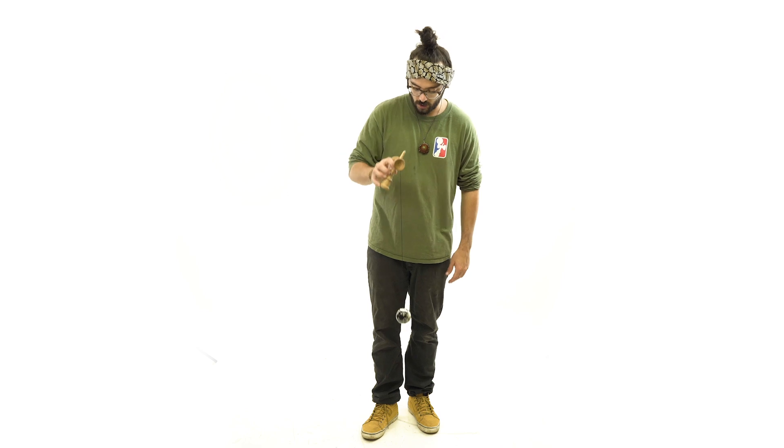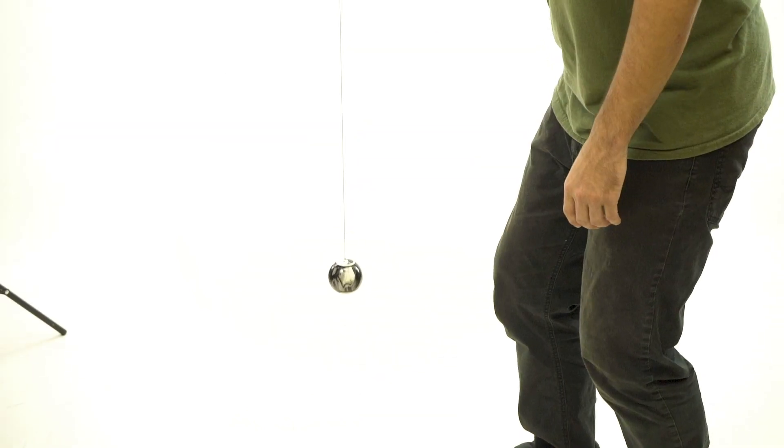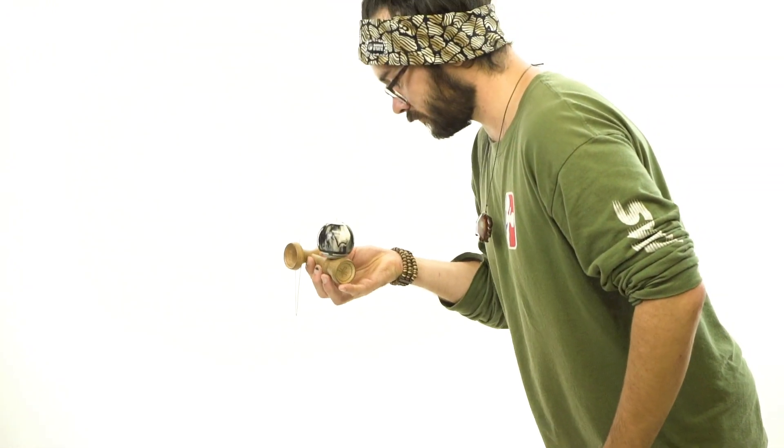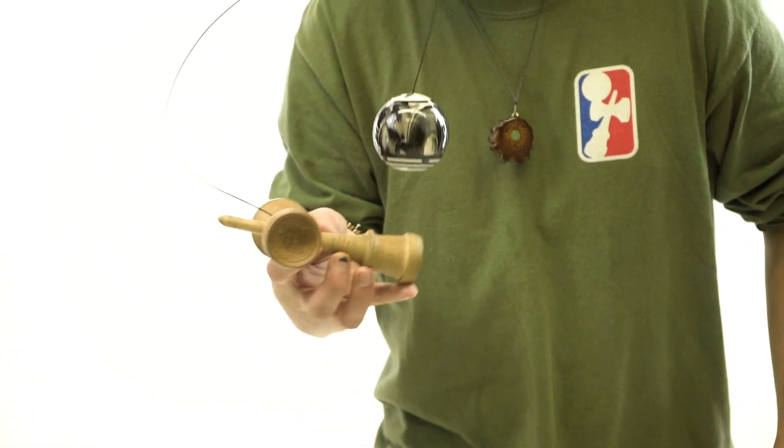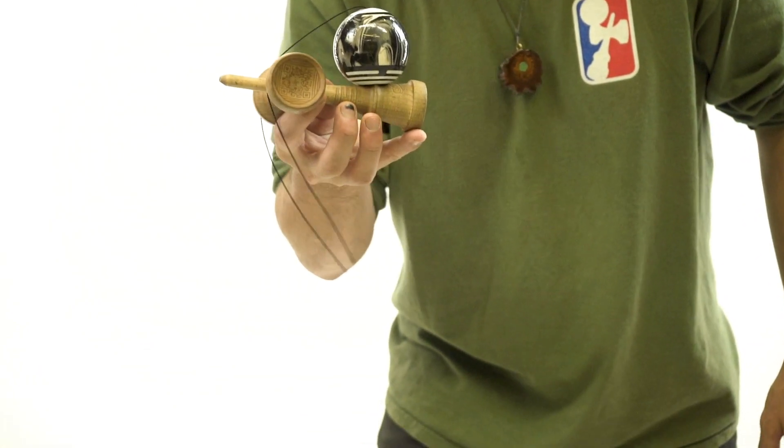Once you have the grip with your ring finger right on that ring, essentially you just want to make sure the timing is nice and steady. Just like any other pull-up trick, you want to go straight up and then straight back down, focusing all of your attention on landing that tama right on top of your ring finger.